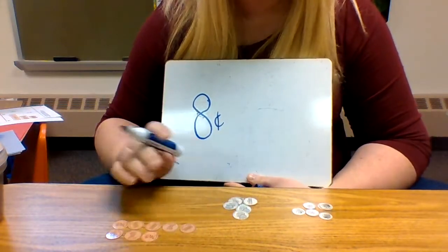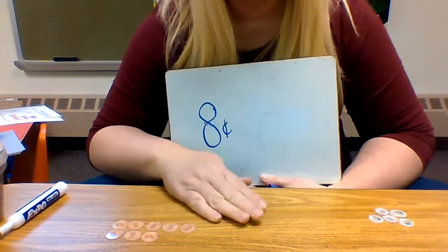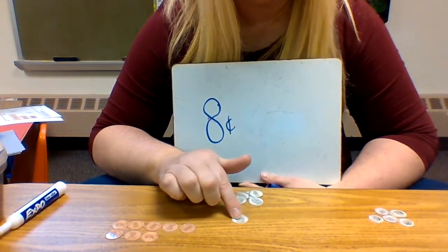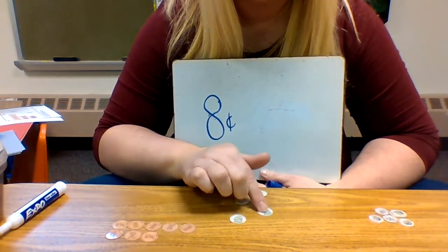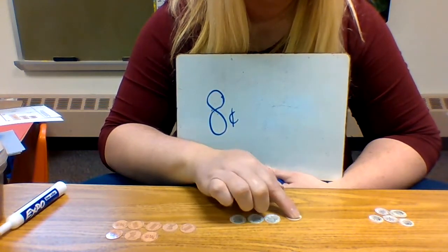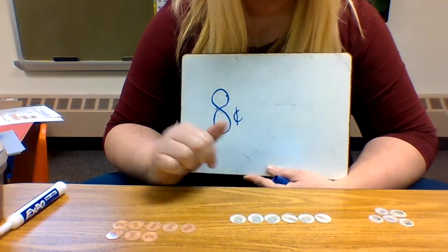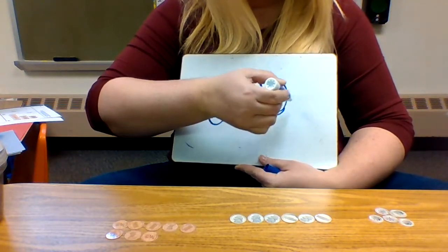Let's count how much we have in our nickels. When you're counting nickels, you're counting by fives, like we do on our chart. So let's count — you're starting with five because you're counting by fives: five, ten, fifteen, twenty, twenty-five, thirty. So how many cents do we have? Thirty. Let me write that — thirty cents.